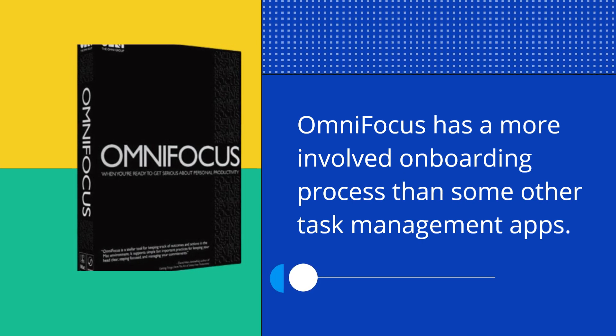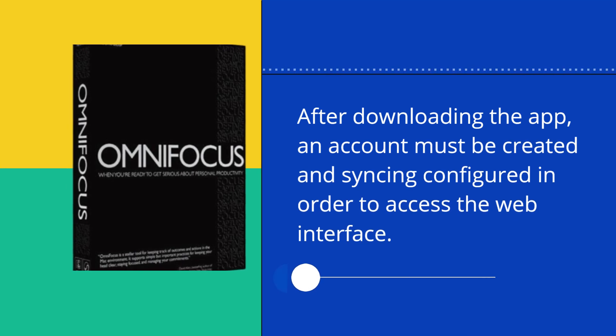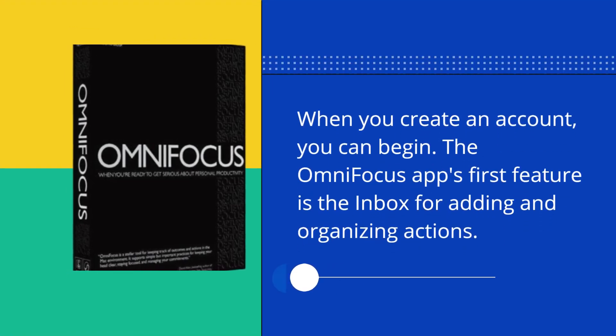OmniFocus has a more involved onboarding process than some other task management apps. After downloading the app, an account must be created and syncing configured in order to access the web interface. When you create an account, you can begin.